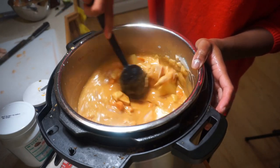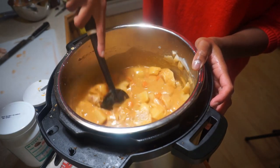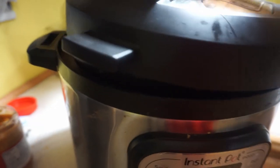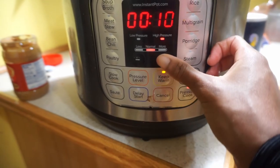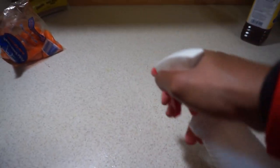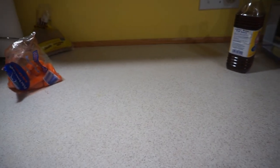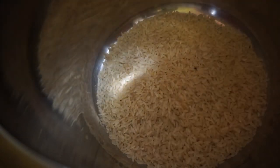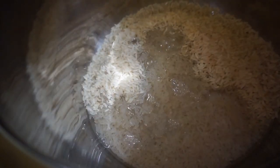I mix everything together, close the Instant Pot lid, cancel the sauté function, and start pressure cook on high for 20 minutes. I clean the area where I handled the raw chicken. While the curry cooks, I start rice in my second Instant Pot — about two cups of rice with four cups of water.